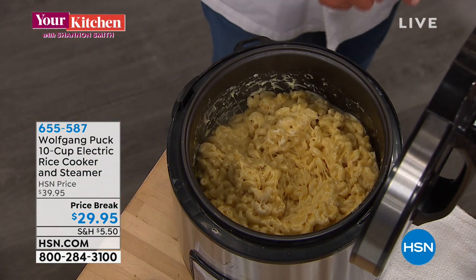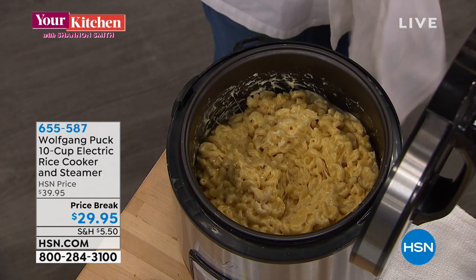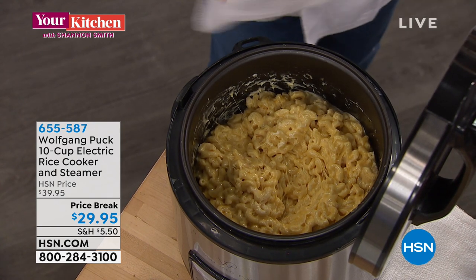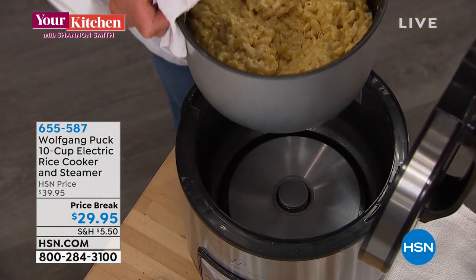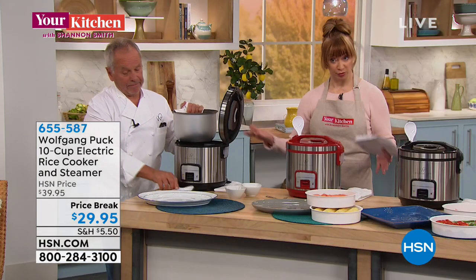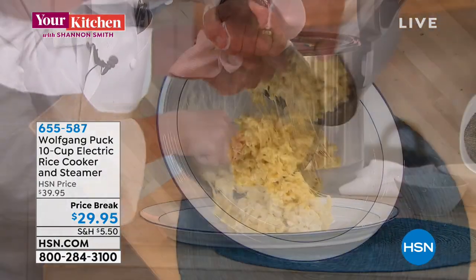I'll show everybody — we start with macaroni and cheese, with raw pasta. Just look at how creamy and cheesy it is. He starts with raw macaroni, raw pasta. Now look at that — how creamy and cheesy they are.